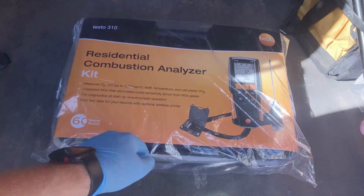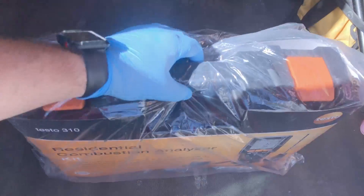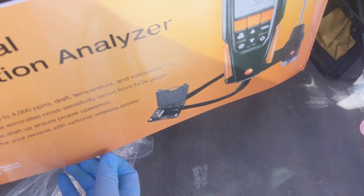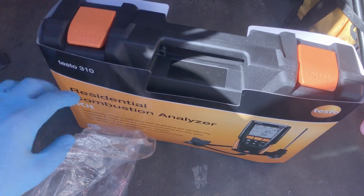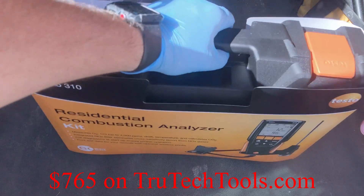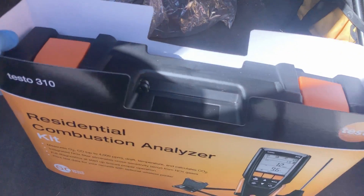We're going to go ahead and open it up, and then we'll shoot footage of the actual operation and how to use it on a different clip. I'll put a link in the description below on where you can buy these. The printer kit is around eight to nine hundred bucks, but I'm lucky — I have an awesome boss who totally bought this for me, which was very surprising because nobody's ever bought me tools before.